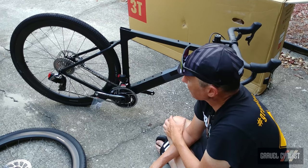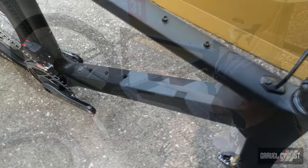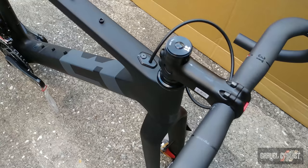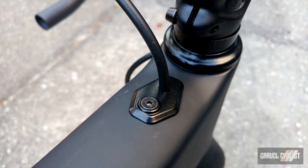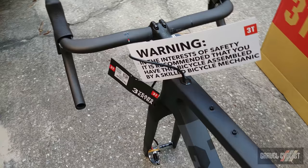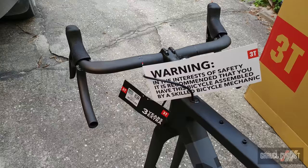As expected on a frame of this nature, the down tube has mounts for a bottle cage, ditto for the seat tube, and on the top tube we've got mounts for a top tube bag or bento box, whatever your inclination may be. You might notice the single hydraulic housing that runs inside the frame to the rear brake — it's a very clean-looking aerodynamic gravel bike. One thing you cannot miss when unboxing your 3T Exploro is this massive warning placard that reads: in the interest of safety, it is recommended that you have this bicycle assembled by a skilled bicycle mechanic — so heed that warning.